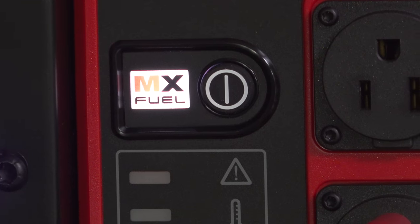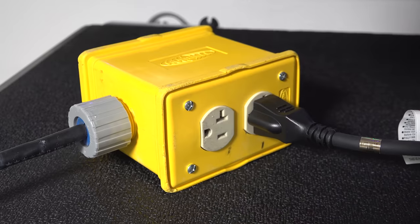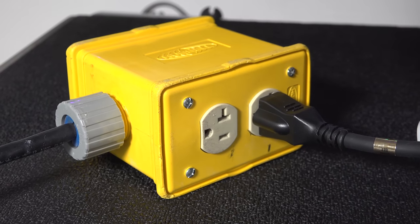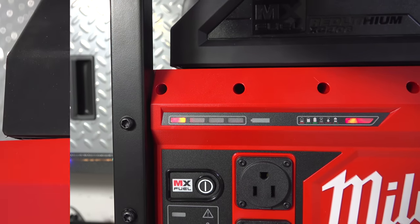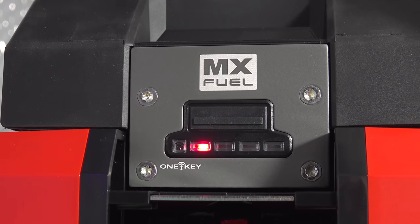Another huge negative is there's only one way to charge it and that's to plug it into the wall. There's no solar option, no car charging option, which really limits you — especially for construction use where you might want to charge it while driving between jobs.